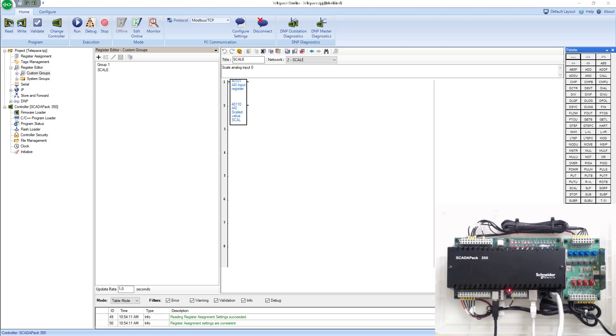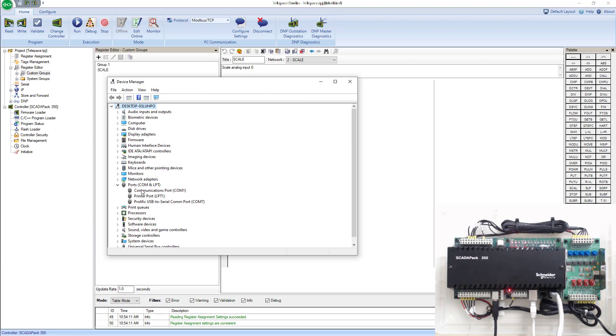As soon as I plug that in, I'm going to go into my device manager, go under ports and COM ports. I can see that my USB to serial converter is plugged into COM port 7 on my computer.